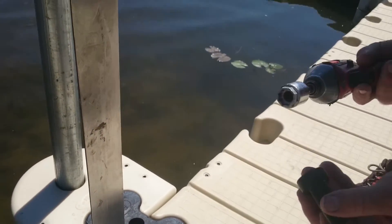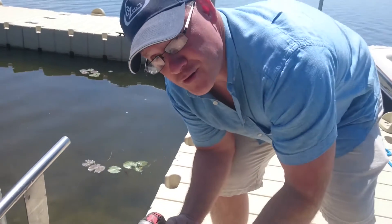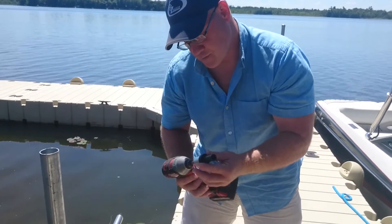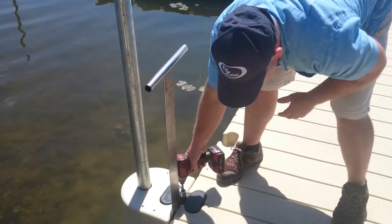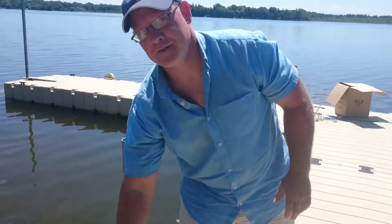Now, we're going to take our nut. And we've created our own little custom tool — you'll have your own driver, which uses a 15/16 socket. We do so many of these, we just made our own up at a machine shop. There you have it. You're going to remove your tool.